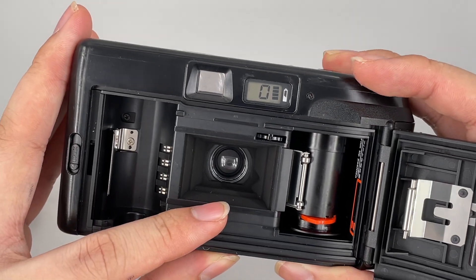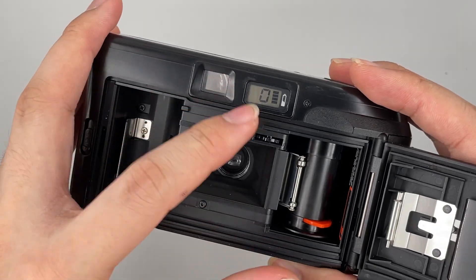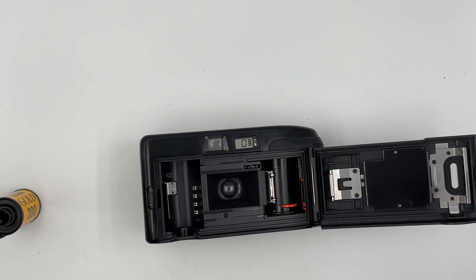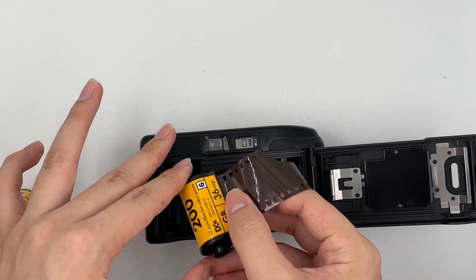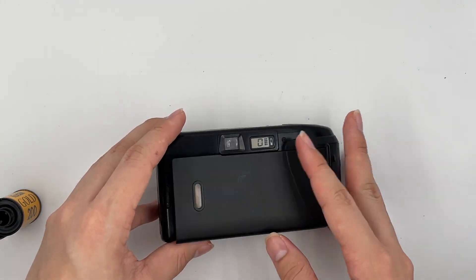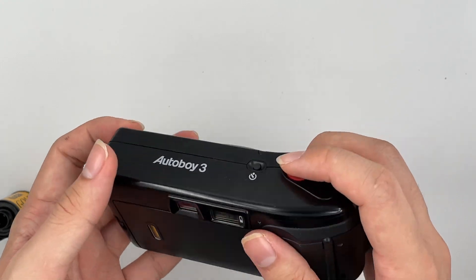You can see that the shutter opens. Right here once again, and there's the LCD right here. Get yourself a film, insert it right here, place it right here, and then close the cap. You should see that it goes to number 1.